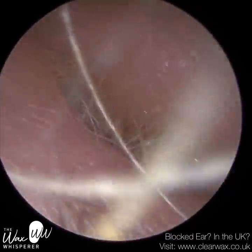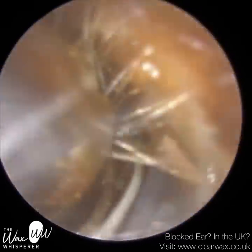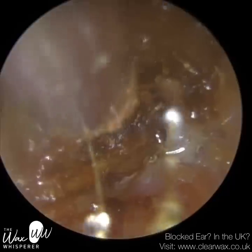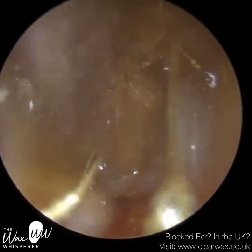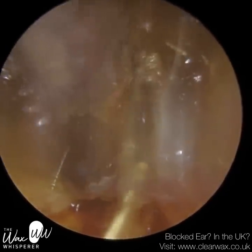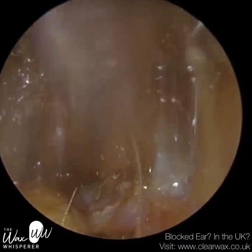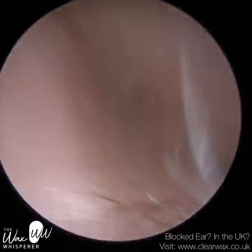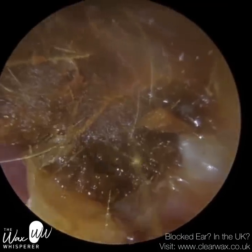This plug of dead skin, these dead skin sheets, fails to migrate and falls upon itself, forms a plug, and just gets bigger and bigger. As the next layer of skin lying in the ear canal dies, it again doesn't shed, doesn't migrate, and attaches itself to that plug, and so on and so forth. This plug of dead skin can get so big and exert so much pressure that it can start to widen and change the shape of the ear canal.